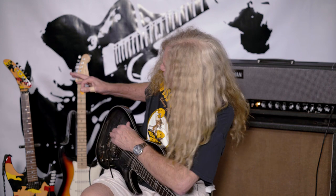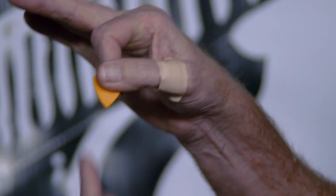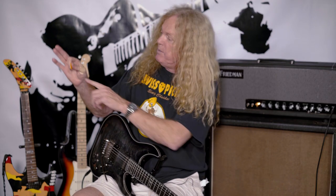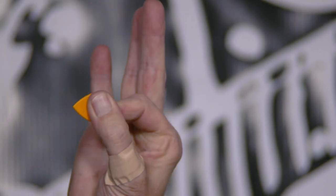One last thing I get asked about is how to hold the pick. The way I hold it: my thumb is at roughly a 90-degree angle to the tip, while my finger goes more straight toward the tip — kind of pointing where the tip goes. The thumb is on an angle on the front, and the finger is positioned on the back. That's how I hold it.